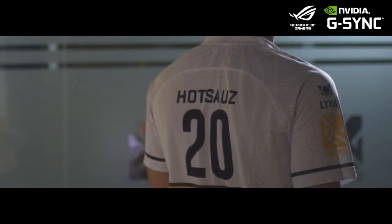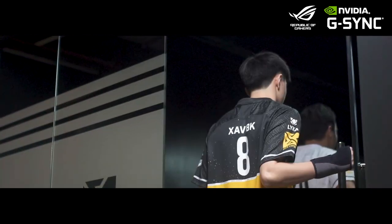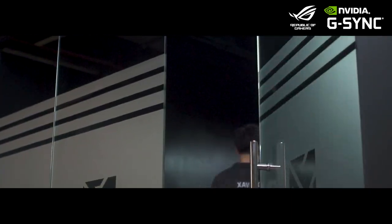Hey everybody, I'm HotSauce and Javier H.K. of Bren Esports Valorant. As it's widely known across the esports industry in the Philippines, the selection process to be a part of Bren Esports is rigorous, meticulous and brutal.